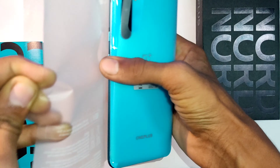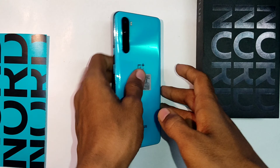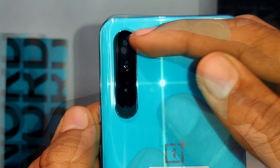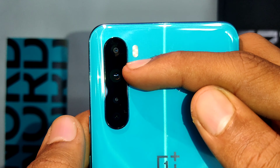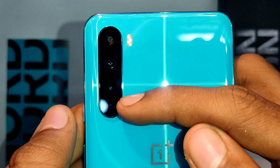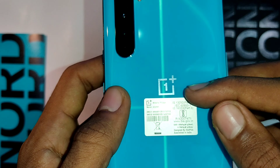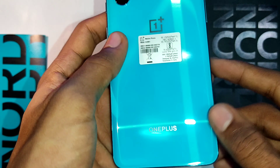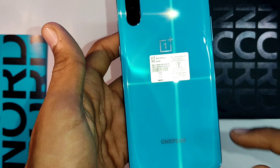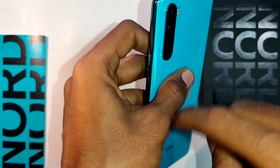When you hold it in hand this gives a premium feeling. Coming to the physical overview, this has a quad camera setup: an 8-megapixel ultra-wide, a 48-megapixel main camera, a 5-megapixel depth camera, and a 2-megapixel macro camera. There is also a flash, OnePlus branding at the bottom, and the back is made out of Gorilla Glass 5.